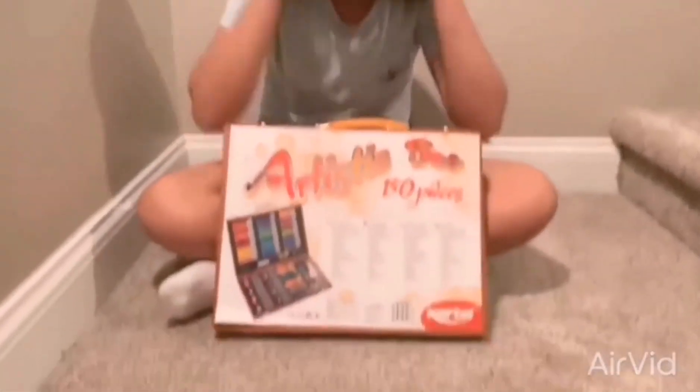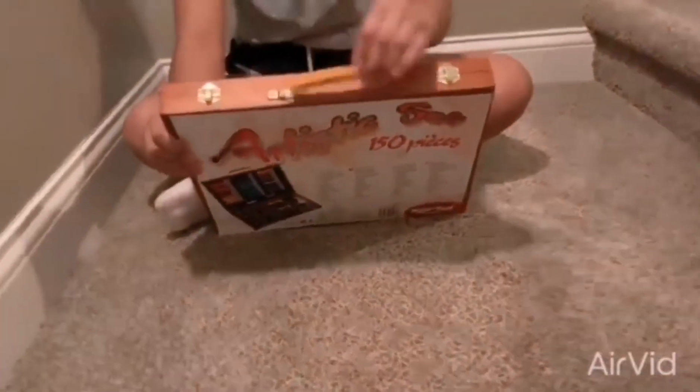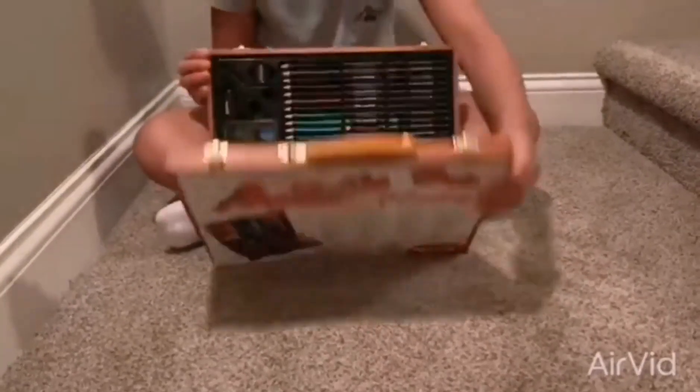So my parents got this 150 piece art set for me off of Amazon and it has this nice little handle that you can go left and forth and it's fun to play with and it has these two little clippies that you open it by and then when you open it...